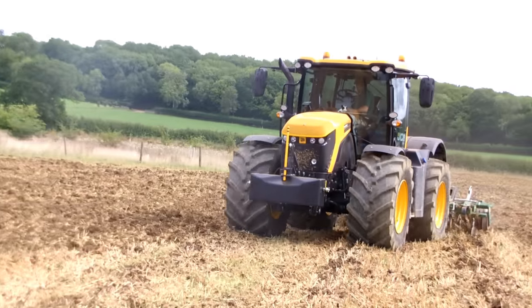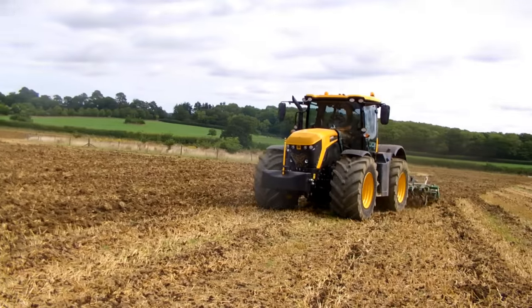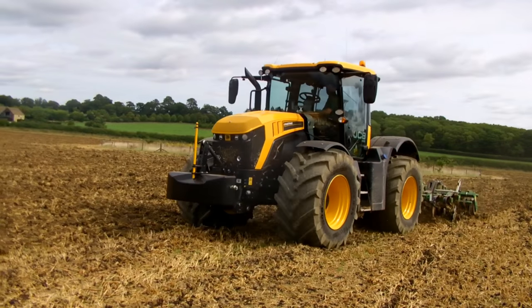Our farm ranges from Cotswold brash and some lighter soil in the middle right down to some heavy ground down here at the southern end of the estate. We're on that heavy ground here, so I'll treat it slightly differently.